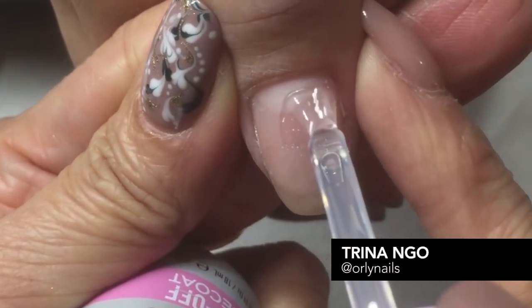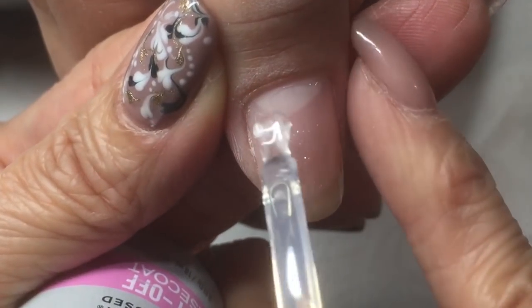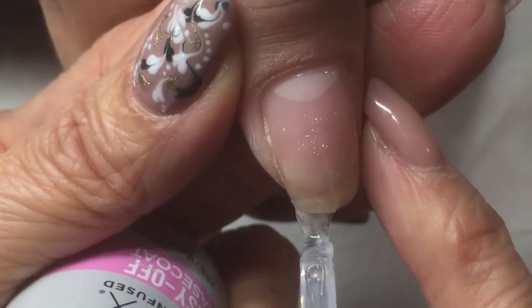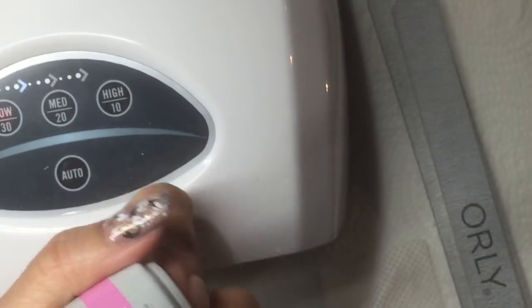Let's start with the Easy Off first. So we clean the nails, prepare the nails beautiful and clean with cleanser. Now we're going to apply Easy Off Base Coat. Easy Off has vitamin infused, so it nurtures the nails and makes the nail grow out natural and healthy. And so we're painting really nice and thin, put in the light for 30 seconds.